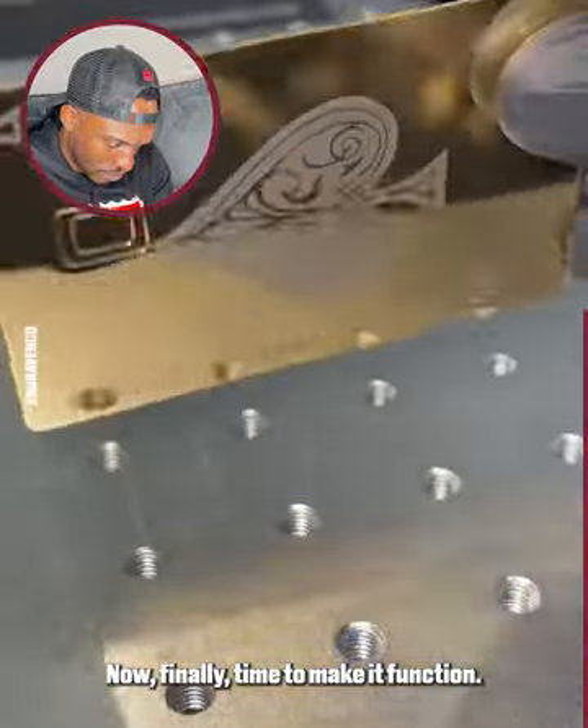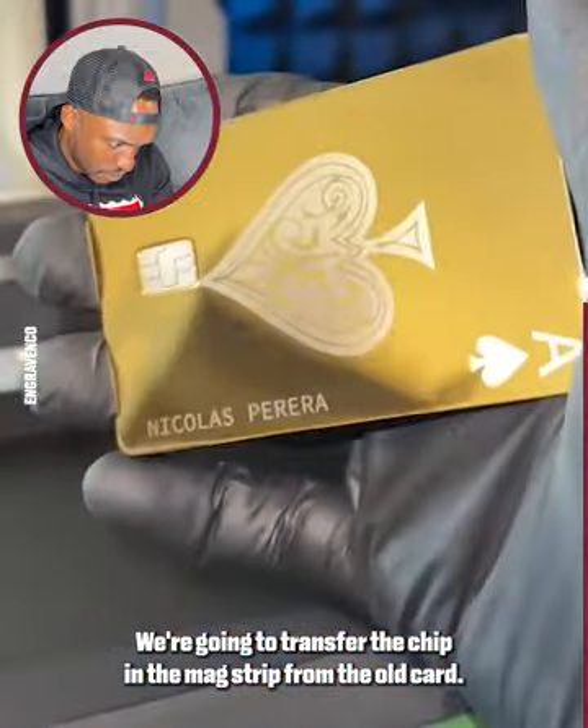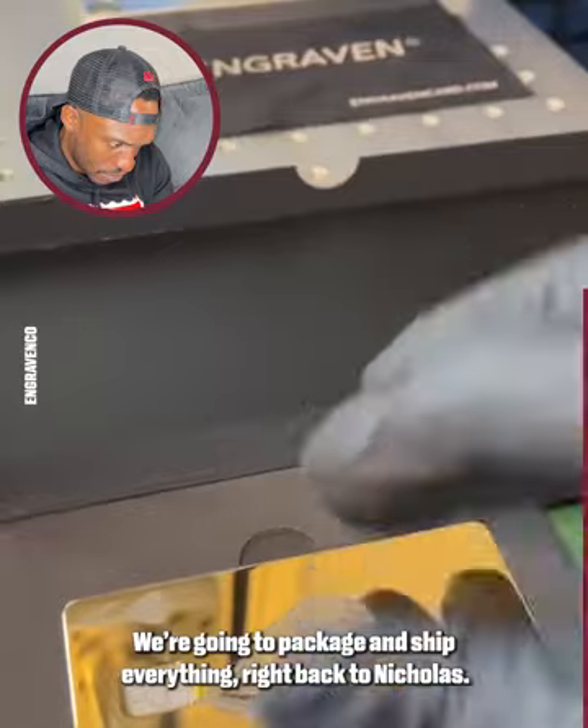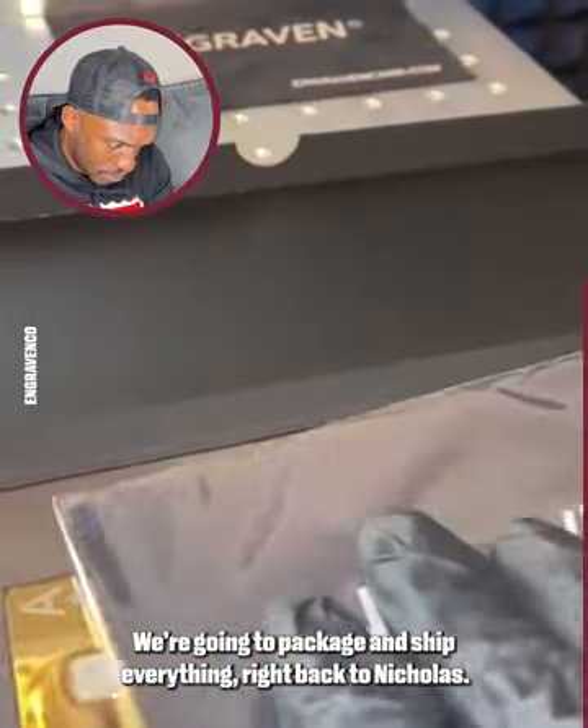Now finally, time to make it function. We're going to transfer the chip and the mag strip from the old card. Then after a quality check, we're all set. We're going to package and ship everything right back to Nicholas.